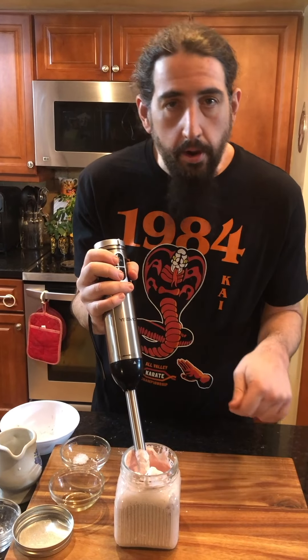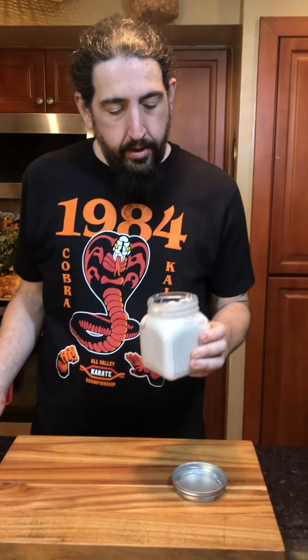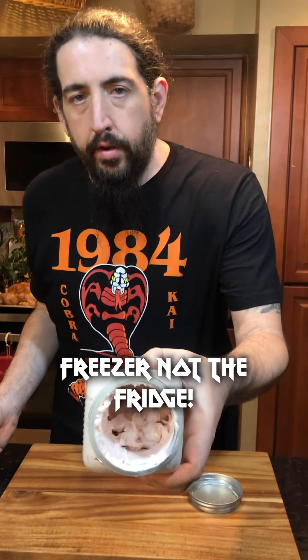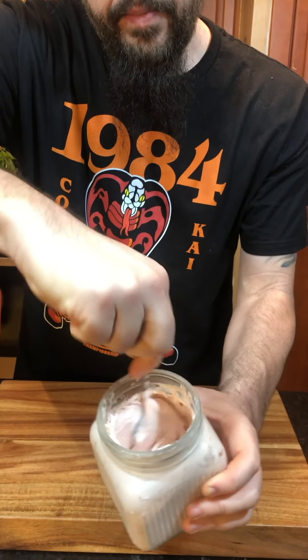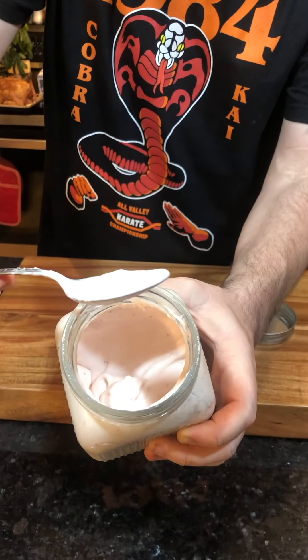And then we're going to stir it. We just took this out of the refrigerator after 45 minutes, close to an hour. We're going to stir it up a little bit. Look how creamy that looks. Now I'm going to put that back in the freezer for another hour and do the same thing. We're going to do that between three and four hours.